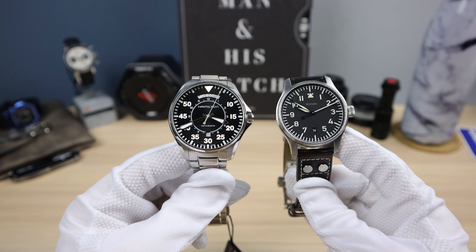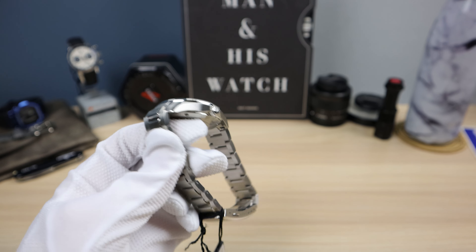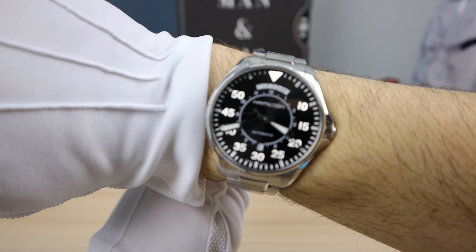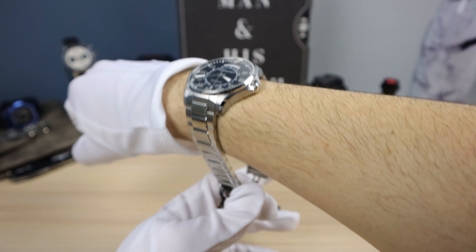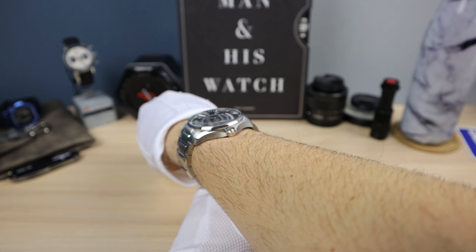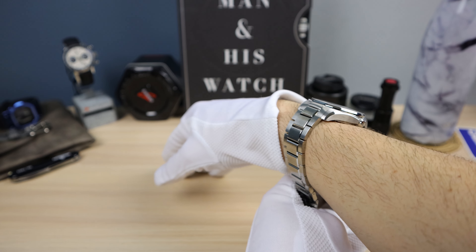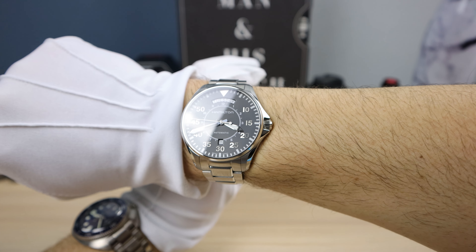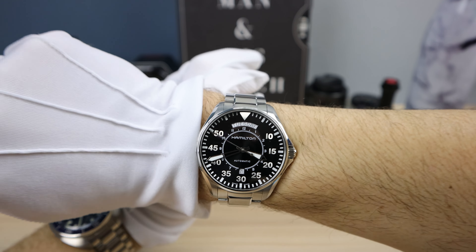Beautiful watches. Come on Hamilton, give me this in 40mm. Let's see it on the wrist right now. Six and a half inch wrist — it's not going to close perfectly, but there we go. I love the downturn on the lugs. Hugs the wrist very well. Definitely can pull it off — not too big, but it does have presence and it is a little flashy. Oddly enough, this thing is going to get attention. It's going to catch the light.